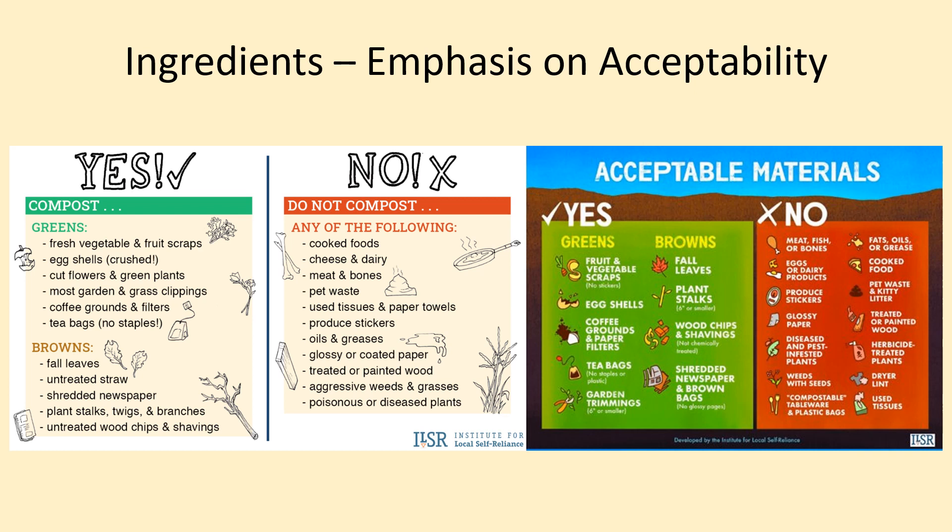As a final point on ingredients, when adding them to the compost pile, always be sure to layer them and try to sandwich the greens between layers of browns. Once the final layer of greens is added, be sure to top it with a layer of browns that is a few inches thick to prevent pests from getting to the food scraps.